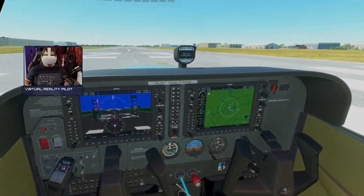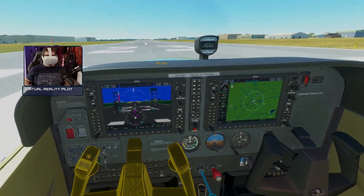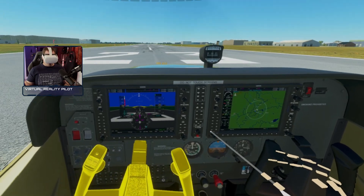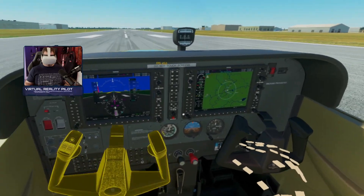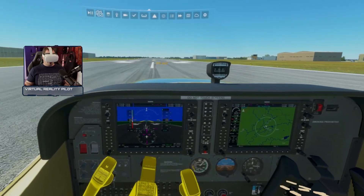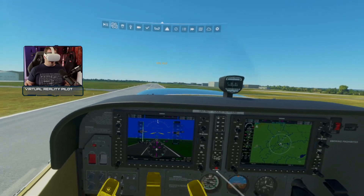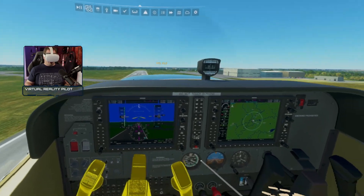I've got my Logitech rudder pedals just temporarily, but let's see if we can get this bird in the air. As you can see, it is possible to use both of your hands at the same time. Airspeed is coming alive — 50. Oh, that's not easy. It's very, very, very difficult to get some precise control on there.